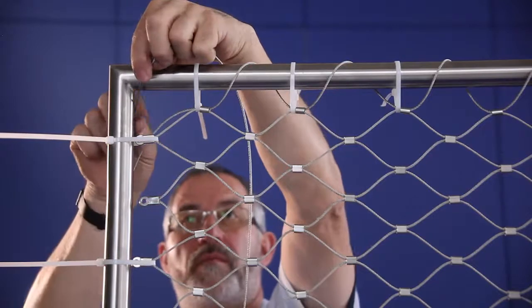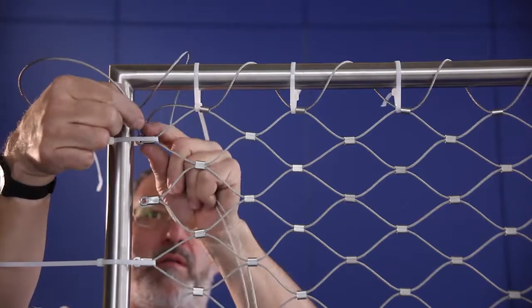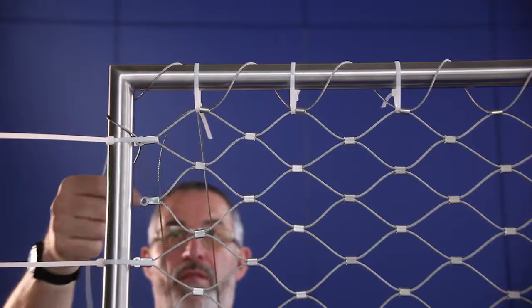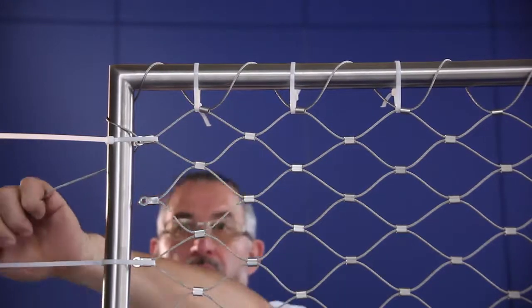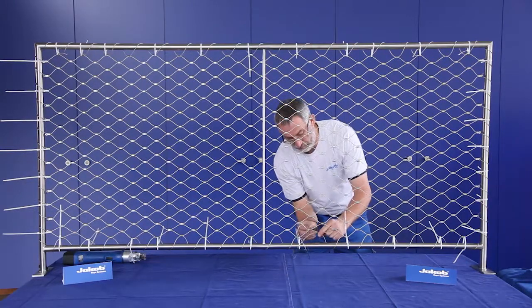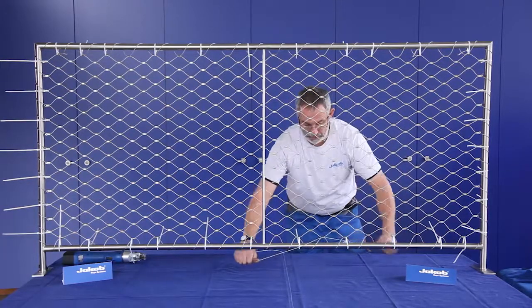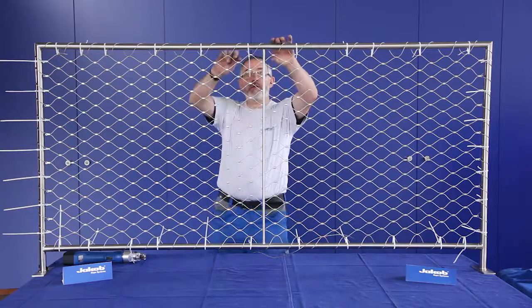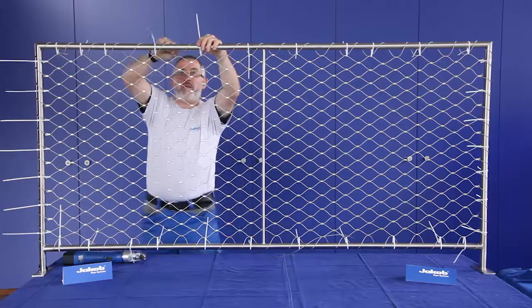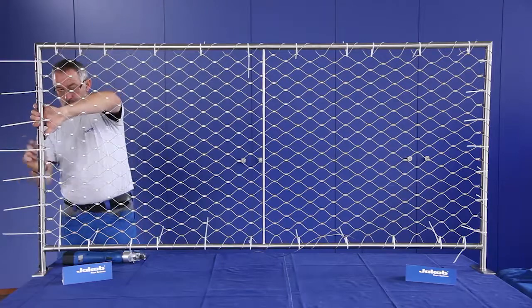It is important to make an additional loop around the corner before you go through the sleeves. As a result, the net will have good tension on the corner. The ends of the perimeter rope must be threaded through the last sleeve. Pull the perimeter rope as tightly as possible so the net is well tensioned. Make sure that the webnet sleeves are tensioned equally on the sides to the tube or cable.